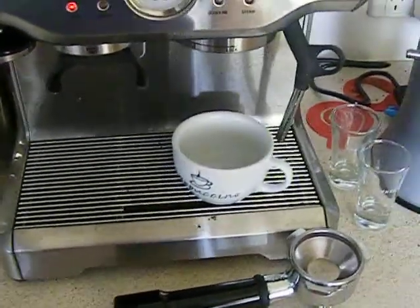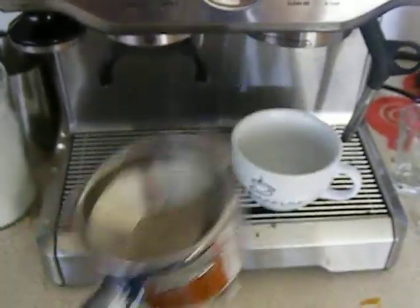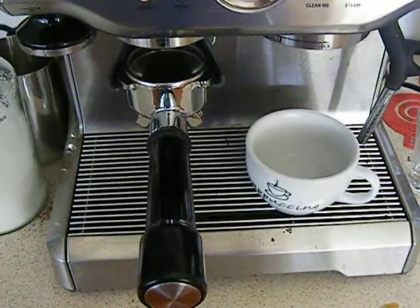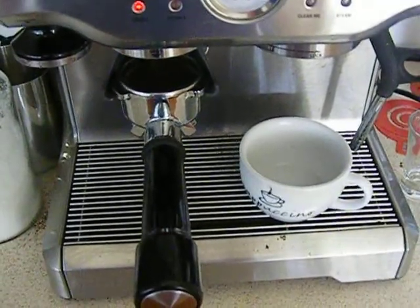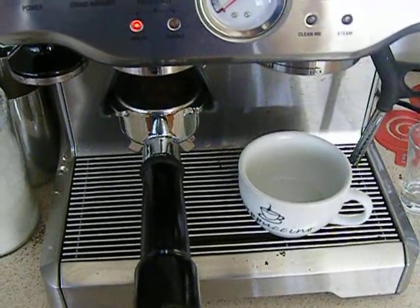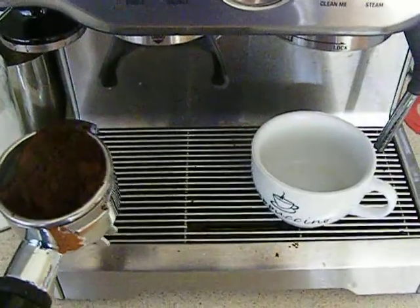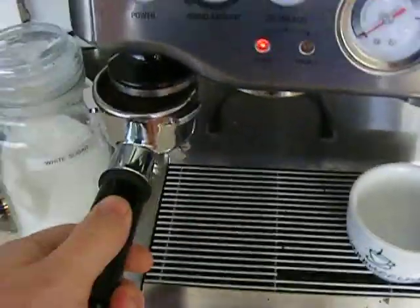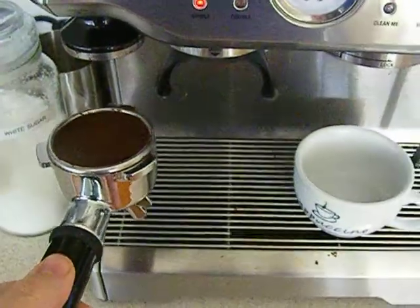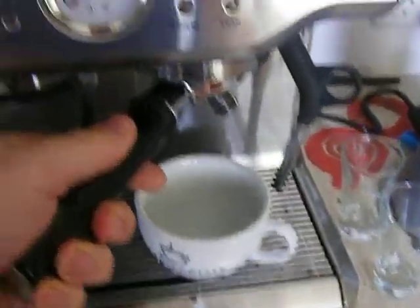Everything's pre-warmed on the machine and we've got the single wall filter in here. As you can see, there's not too much coffee there. We'll just give it a light tamp — very light press — and stick it in the machine.